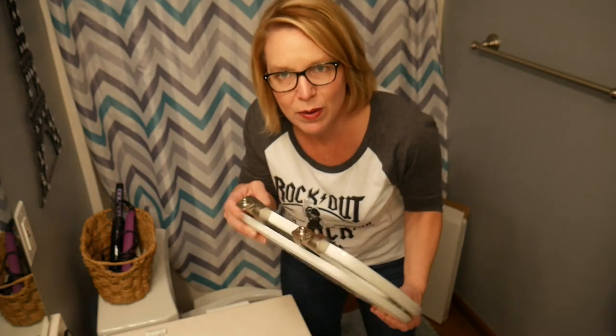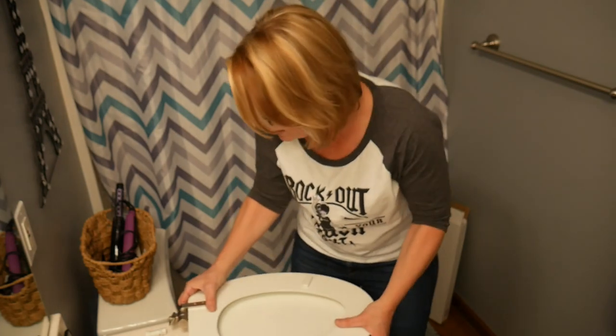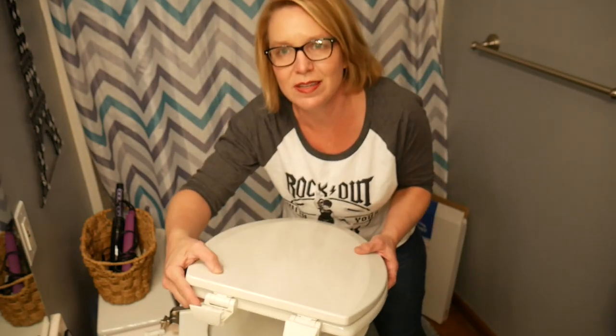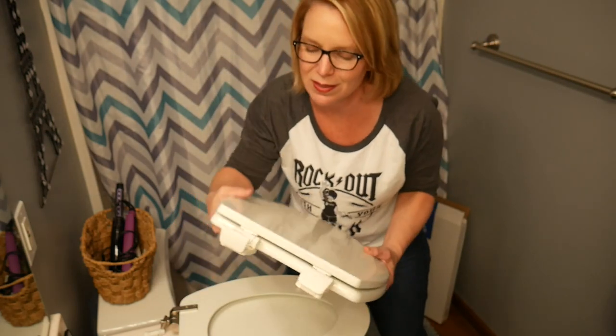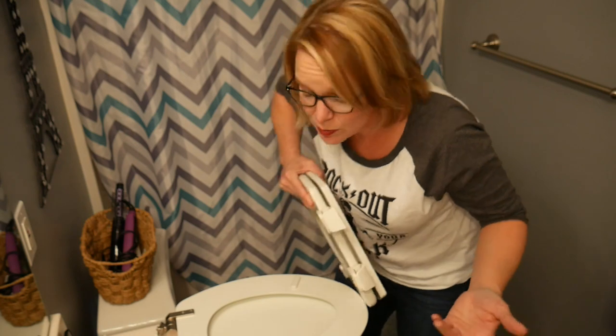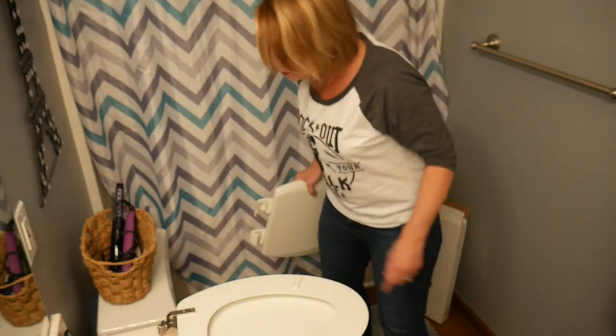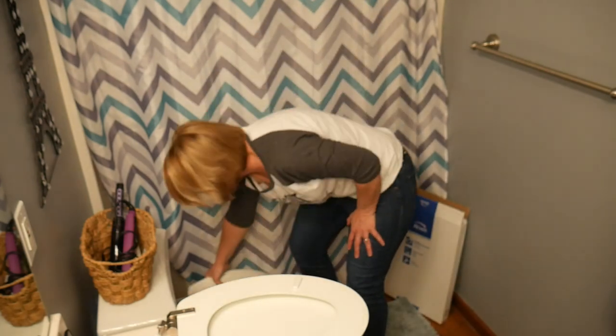This toilet seat that I bought has these metal hinges on it. The old one had plastic hinges, and the reason I went for the metal ones is that plastic ones over time can break, especially if you have little kids or there's a lot of people in the house using it. You might want to consider getting one with metal hinges.